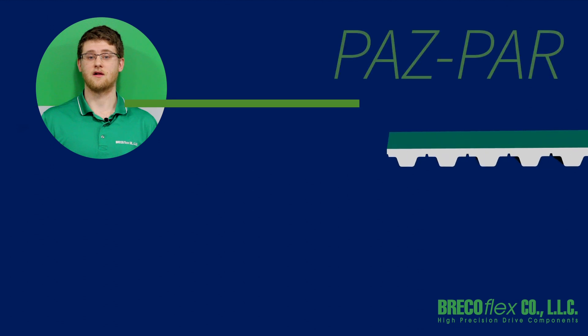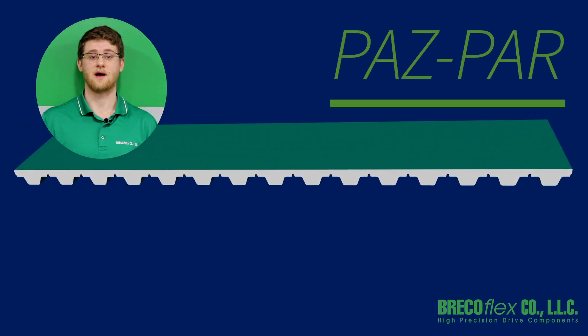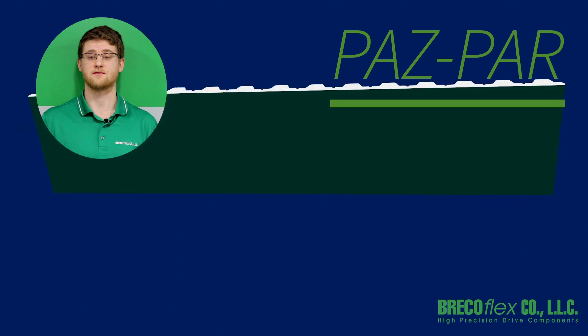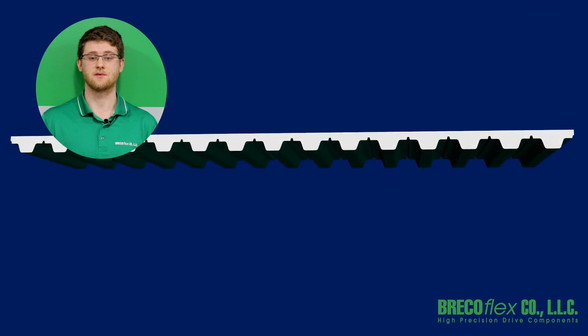PAZ and PAR is nylon facing on both sides of the belt. It offers the combined advantage of PAZ and PAR with a reduced coefficient of friction for conveying applications and improved belt and pulley engagement on the tooth-side.